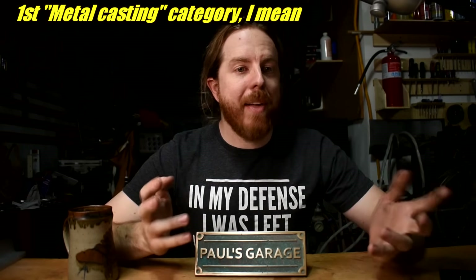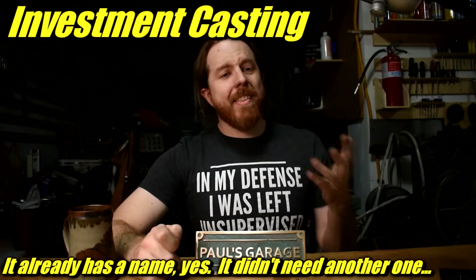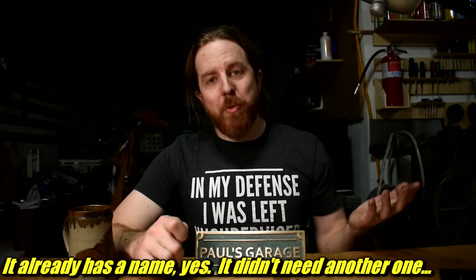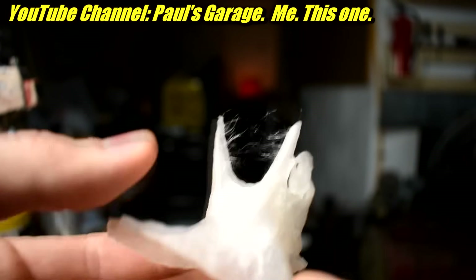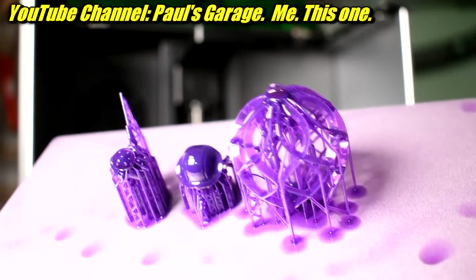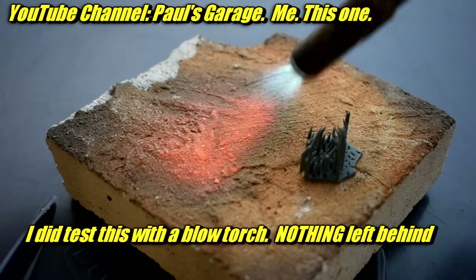The first casting category is something I call lost-something casting — investment casting, like lost wax. Traditionally they use wax, but you can print in special burnout filaments that will burn away without leaving ashes, or resins that will burn away without leaving ashes. Some filaments and resins use wax, though not all of them. People sometimes use just normal PLA for this, but it's probably not the best since the ash will mess up the metal casting.